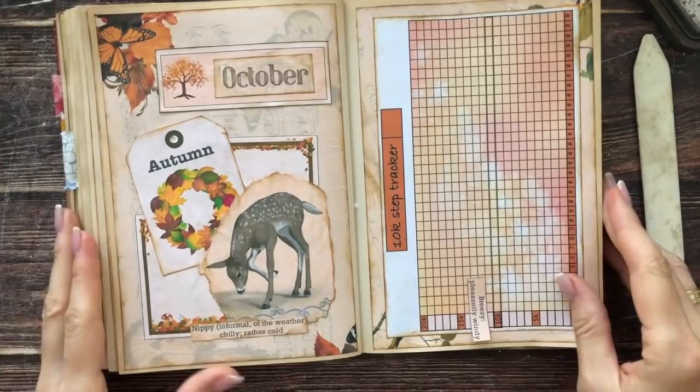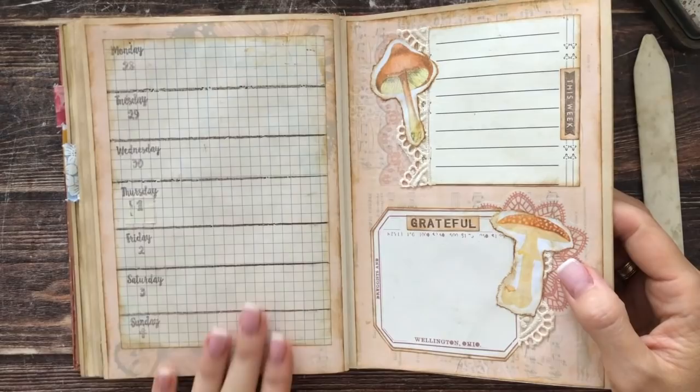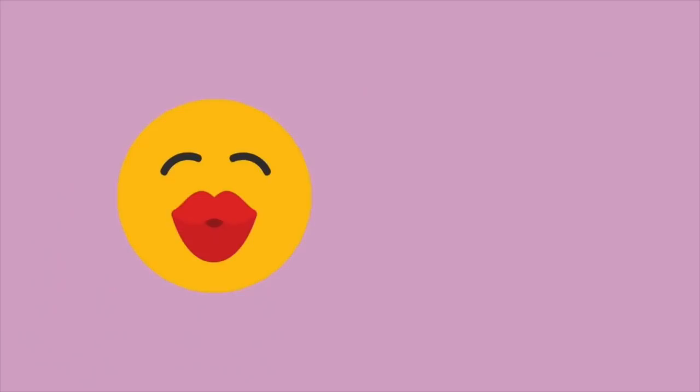I'm going to continue then by doing the same thing and just doing weeklies — maybe I'll change the layout a little bit. But it's beautiful outside, I need to take advantage of the September weather and do my 10,000 steps for today. I hope this was helpful — thank you so much for hanging out with me. Love you guys!